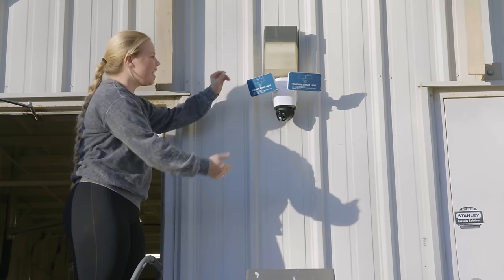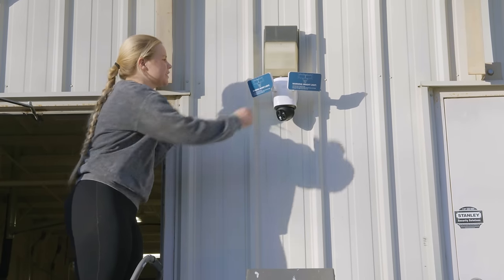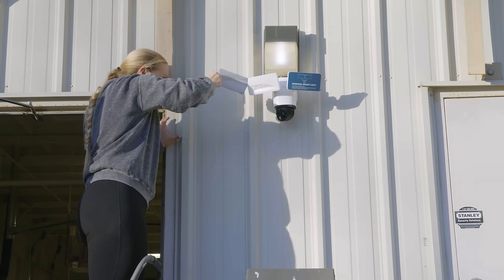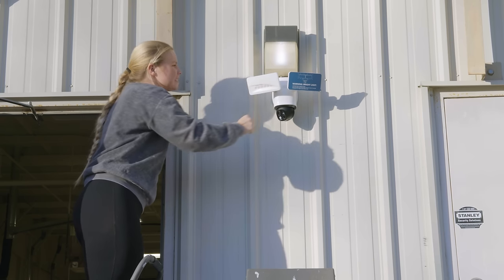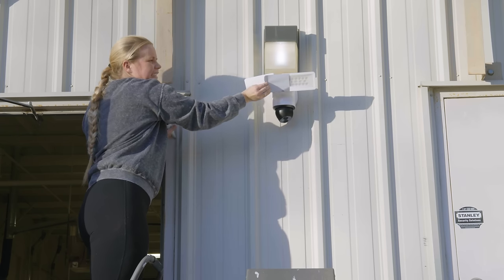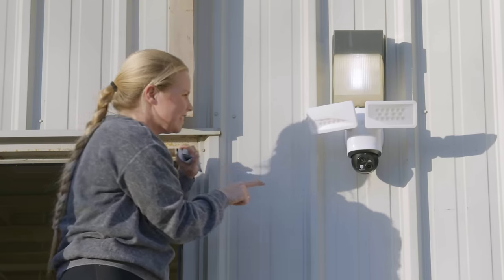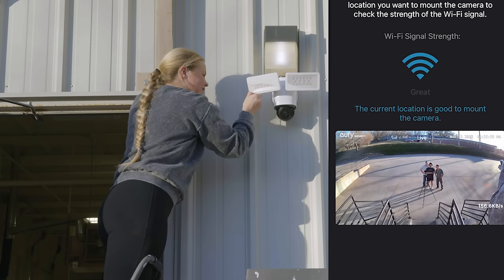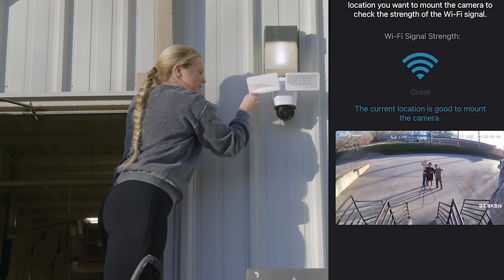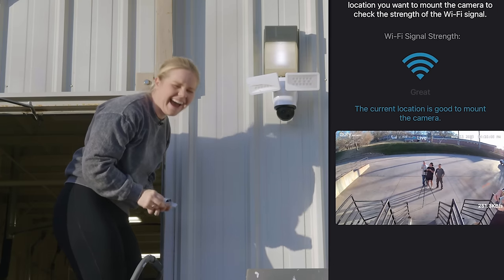All right, we got it installed. I'm going to go ahead and take these little stickers off so we can see the floodlights. That was an unsuccessful sticker peel. Oh, it's doing something — you have it on your phone? Everybody say hey!